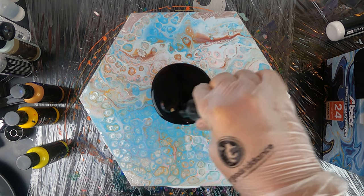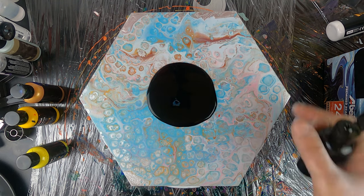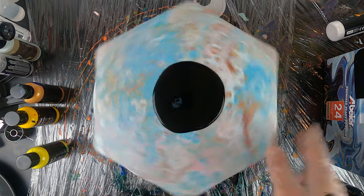I'm starting by adding my black base paint that I will now spread around the canvas by just rotating the platform a bit. It doesn't matter if it doesn't turn out into a perfect circle, we just want to spread it around a bit.